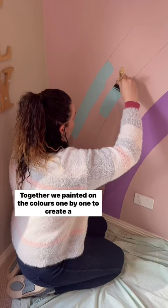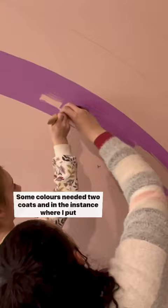Together we painted on the colors one by one to create a beautiful rainbow. Some colors needed two coats, and in the instance where I put them in the wrong order, we needed three.